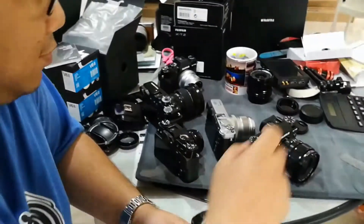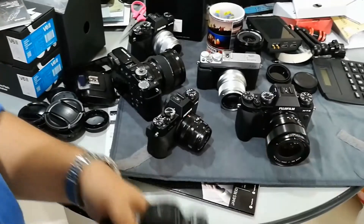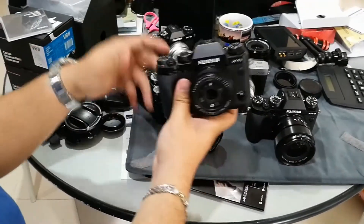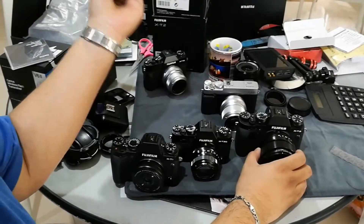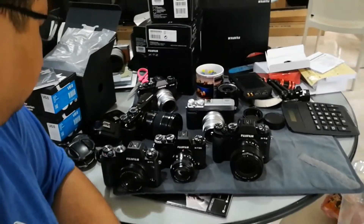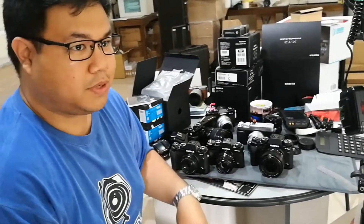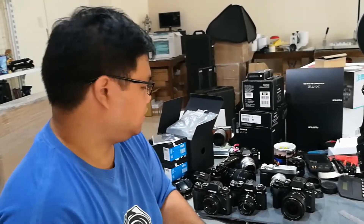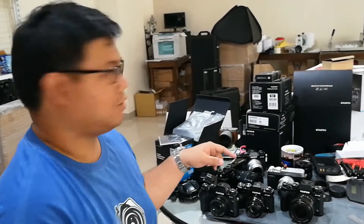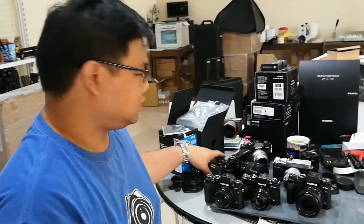Over here we have several cameras because you asked me to test this. So we have an X-E2, an X-T10, X-T1, X-T20, X-T2, and an X-Pro2. To test this we put the trigger on, take a photo at the highest shutter speed or anything above normal sync speed, and see if it works. Everything has been updated to the latest firmware.